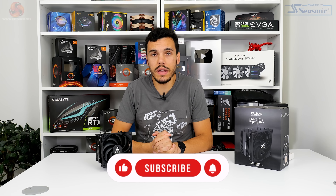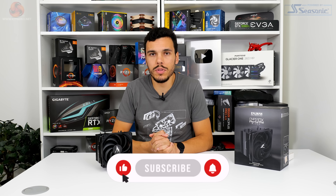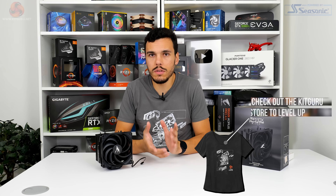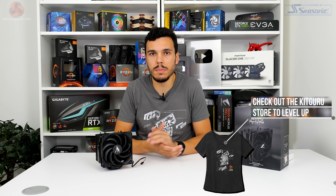Before we do that, if you like what we do here at KitGuru you can give us a like and subscribe and support the YouTube channel. You can join the YouTube channel as a member and as always you can check out the KitGuru website — that really helps us out.